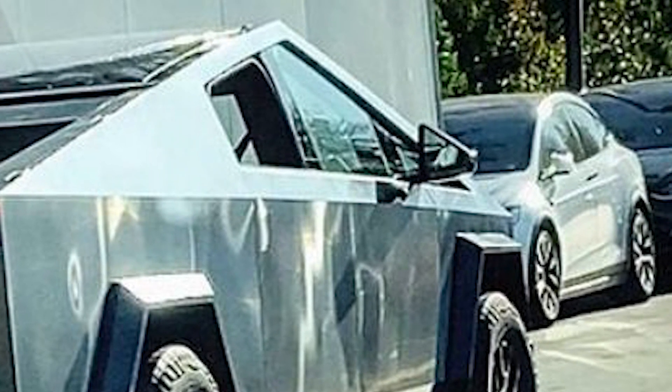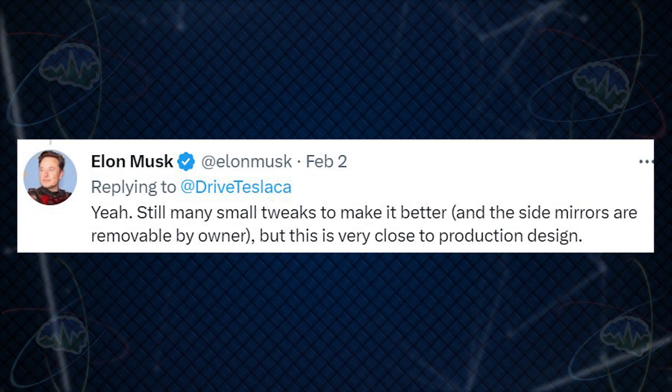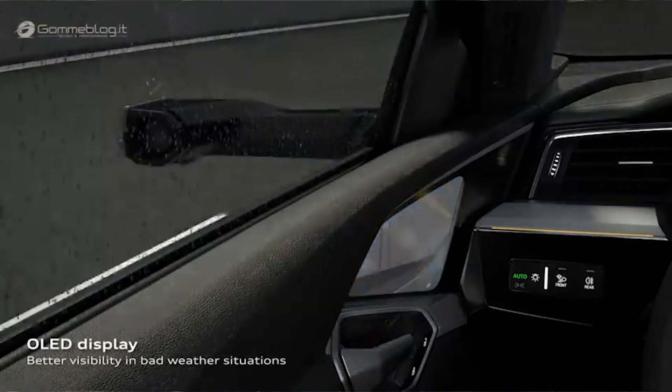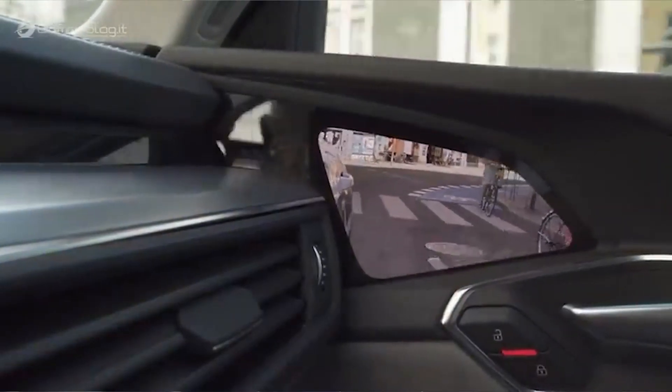I'm a little worried about these triangular-shaped side view mirrors — they look too small to see well enough. Elon actually tweeted about this, saying 'still many tweaks to make it better and the side mirrors are removable by owner, but this is very close to production design.' So if I remove them, how do I see behind me? Guessing cameras and screens. I don't know if the camera view is going to be on the center screen or side screens.